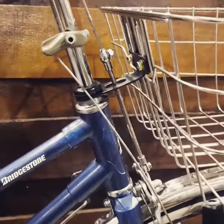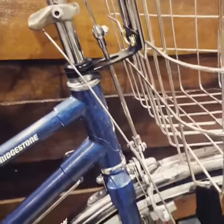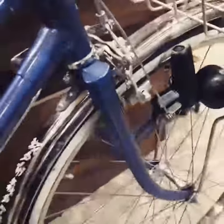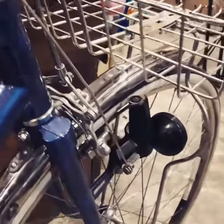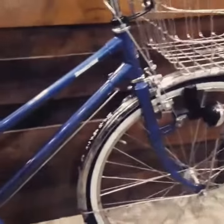There are no cables on the brakes — they are all using rods, like the vintage style. It also has a dynamo with a mechanism where you can engage and disengage it for the lights.